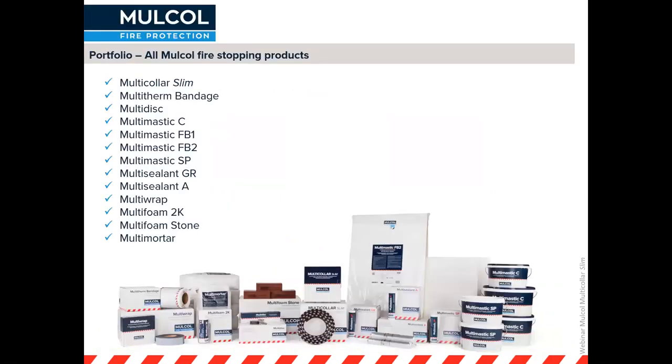Here you can see the full portfolio of all our Mulcoll fire stopping products, ranging from bandages and the multi-disc to the coated board called our Multimastic C system, the acrylic sealants, and the graphite. Today I will be talking about the Multicolor Slim, which has been tested with our other products in the portfolio.